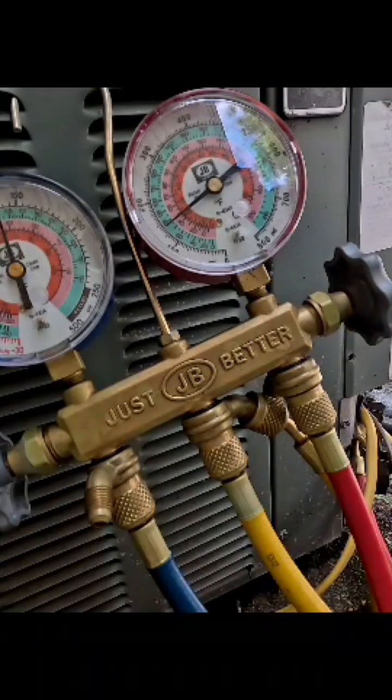When the unit is off, both the red gauge and the blue gauge should be identical — this is also called equalized pressure. So your pressures are equalized, and if you look at your pressures you're getting around 125 on the blue and 125 on the red, just to be approximate. But keep in mind this is...